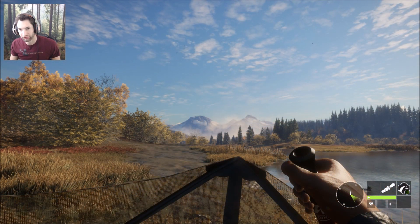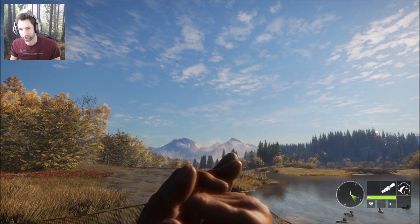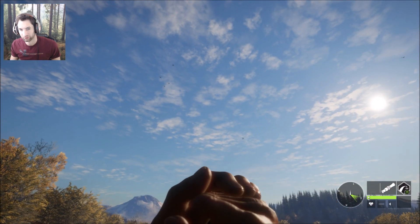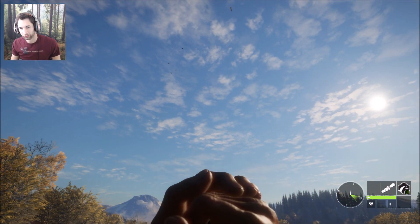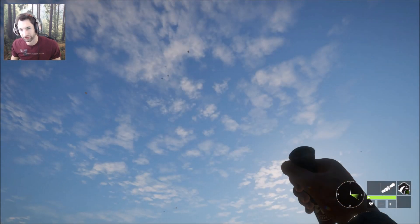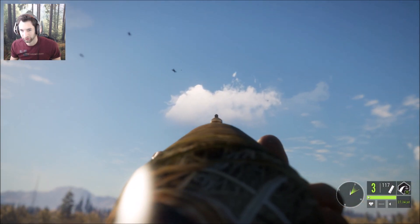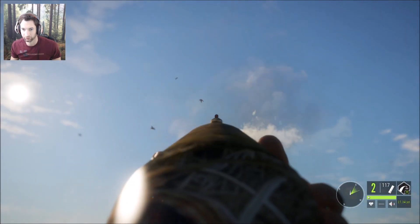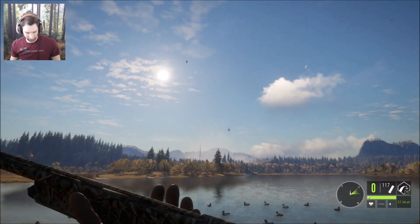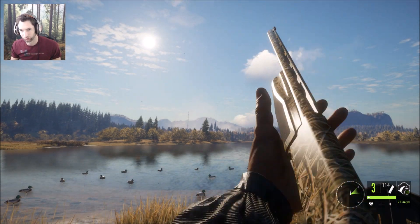It looks like we have four more ducks approaching right now — we might be able to get all four if we're lucky. We still have seven shells left with the 20 gauge and already have four ducks down with only three shells. Here they come — we're going to go for a shot. 100%! That makes seven ducks down with only six shells and the 20 gauge.